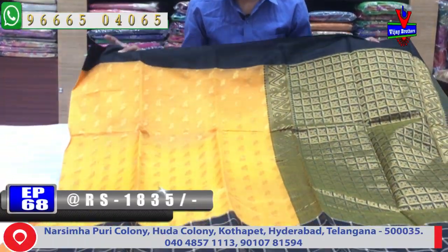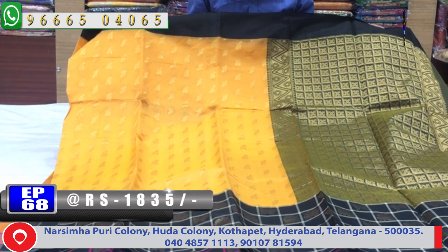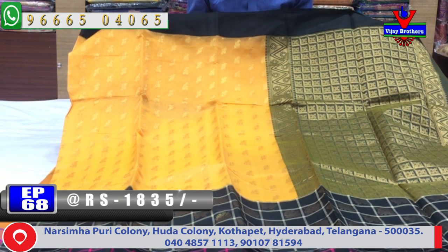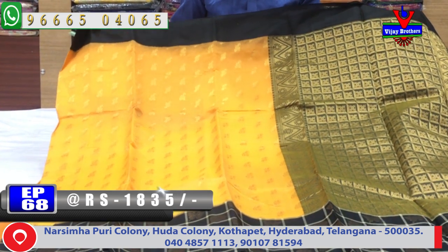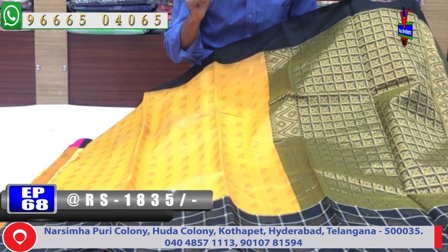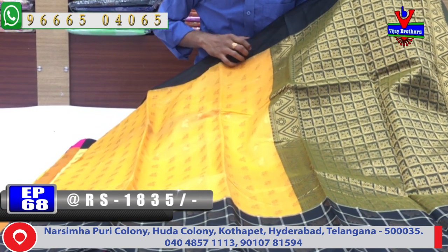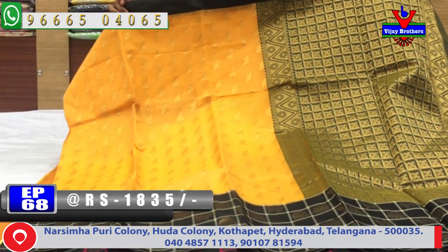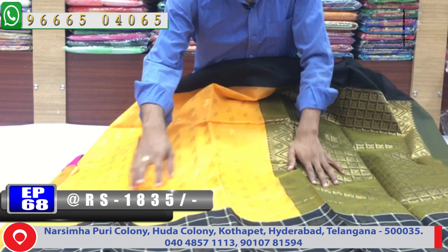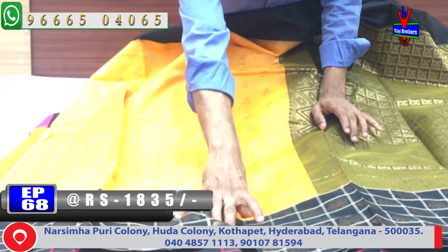Let us see the first color combination. We have the orange color and black color combination. We have the black color combination with the orange color, with the mango design, with the gold color.